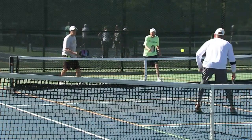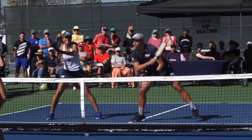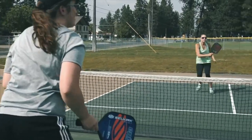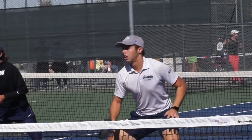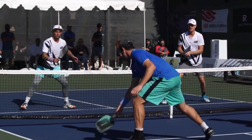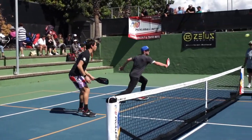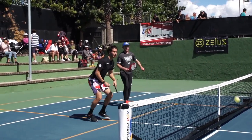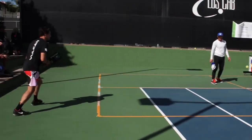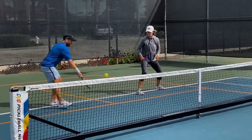Drop shots from greater distances require an extended swing that is shorter than a full ground stroke. Depending on the force of the shot and your proximity to the net, the follow-through on a block may be minimal to non-existent. It's possible that all you have to do is hold the paddle steady at the right angle and let the ball bounce off and back over the net with no follow-through at all. Due to the increasing prevalence of power in modern pickleball, this occurs frequently. Watch out for excessive follow-through on softer shots, and look out for extra motion at the end of the stroke that causes a loss of control.